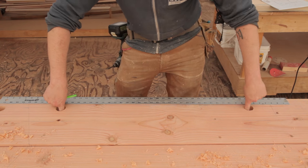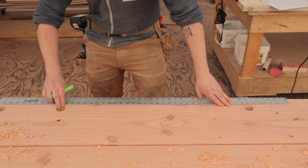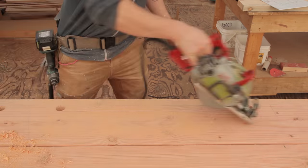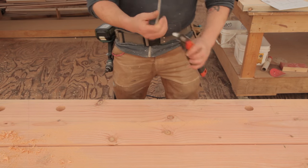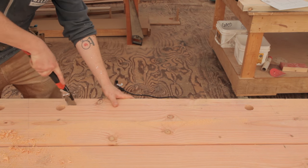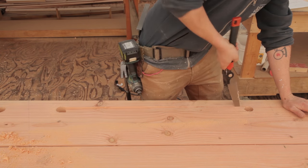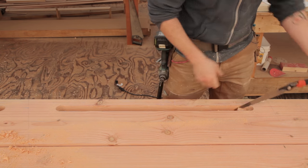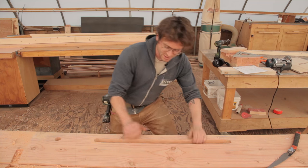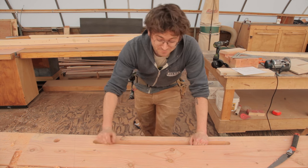I've got my two holes cut and I'm scribing a line in between, then I'm going to cut this whole piece out and it's going to be a railing. I'll be finishing this off with my Japanese pull saw. I just got to do this another five times and I'll be done.